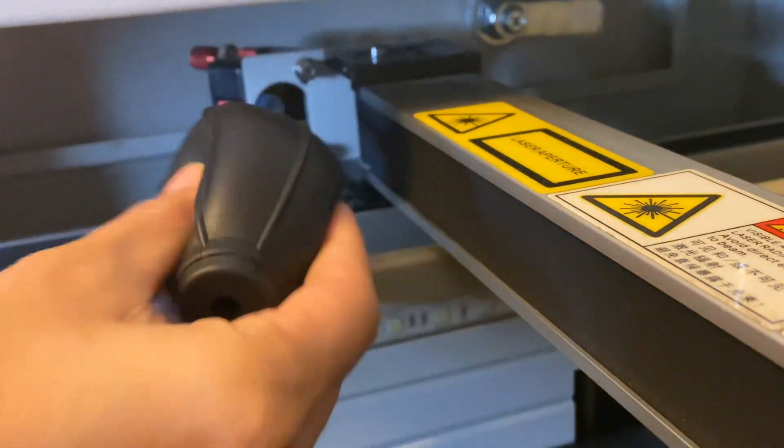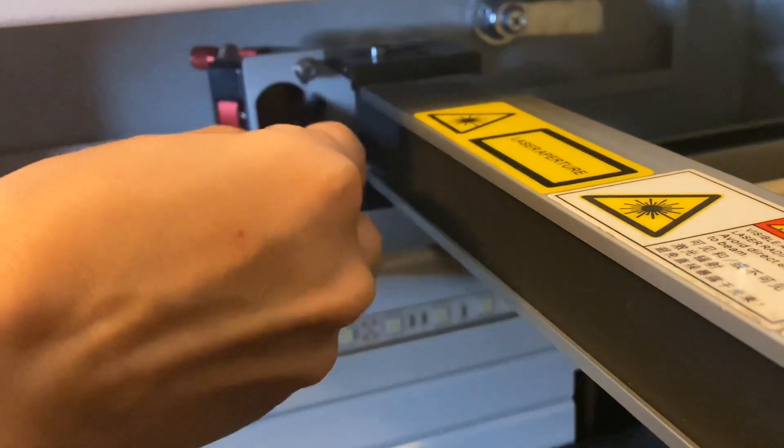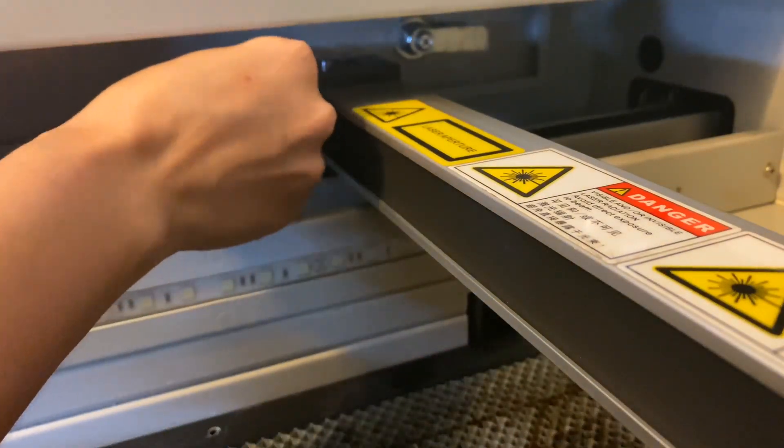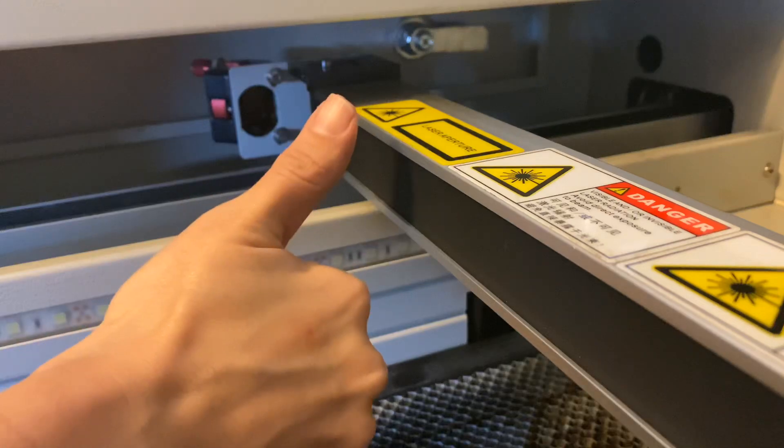I like to leave these in place because I don't want to risk messing up my alignment. So I'm going to use the same steps as before without removing the mirror. First I'll use my blower, then I'll use my brush, and lastly I'll take my q-tip, spray some alcohol on my microfiber cloth, and gently clean my mirror.